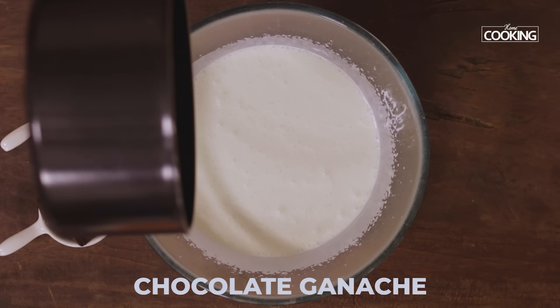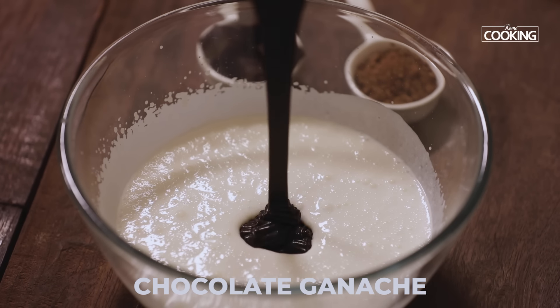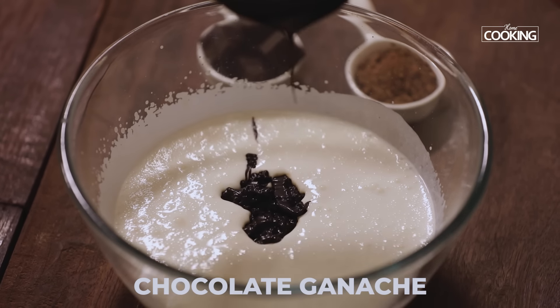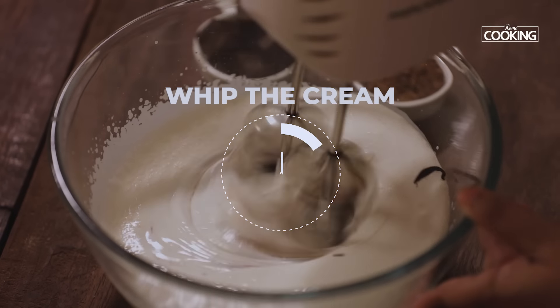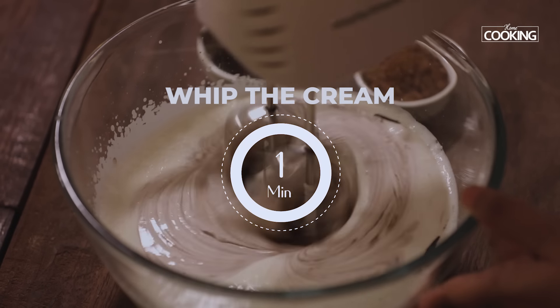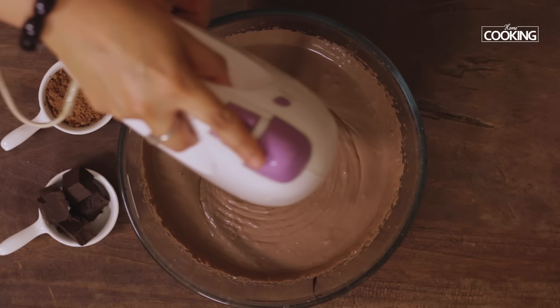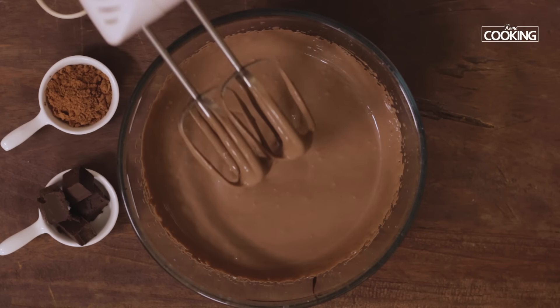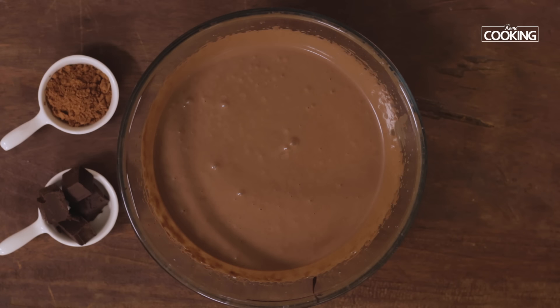Next I'm going to add the chocolate ganache, which has now come to room temperature. Pour the chocolate ganache into the fresh cream, then whip the cream along with the ganache for about 1 minute. As you can see, it's got a lovely smooth, creamy texture.